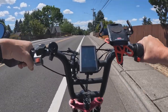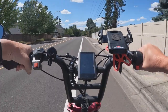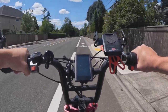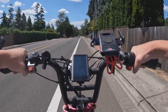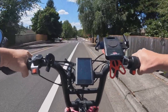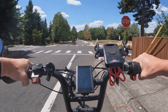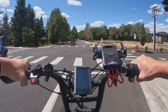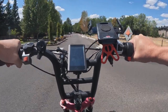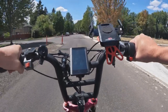It took me a second to figure out what I'm doing because I haven't ridden it in a while. I don't know if you have multiple bikes and you go from riding one to riding another that you haven't ridden in a while — it takes you a minute to kind of get comfortable again. So this is just like a cruising around ride on the Grizzly.